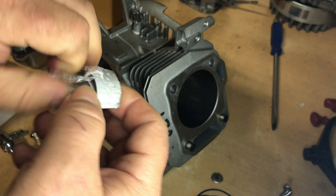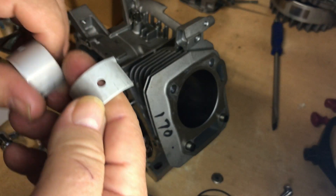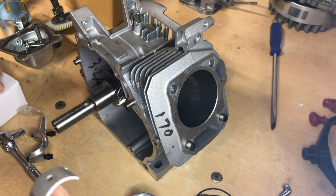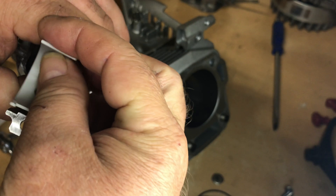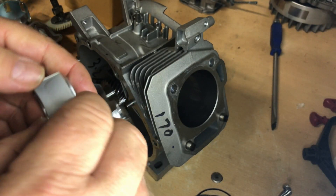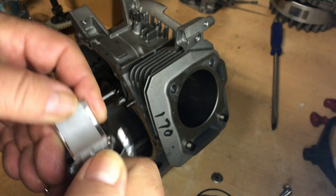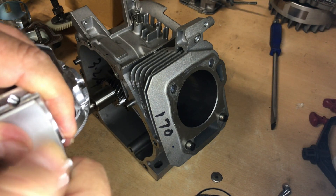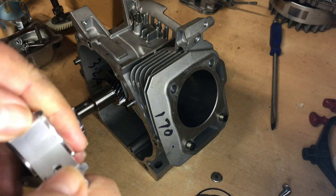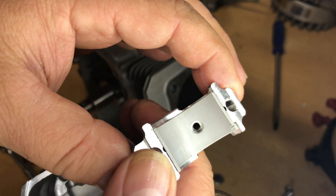I need to get a bearing half in here. Like I was saying, some guys weigh their rod and leave the bearing out — they consider that as part of the crankshaft weight. But to me, it's anything that's on the rod throw side that's added on to the crank — you need to consider that weight. That's just the way I do it. If you do it differently, that's fine. I'm just showing you the way I do it.